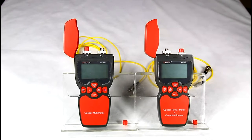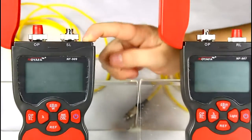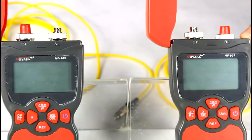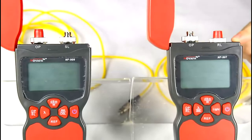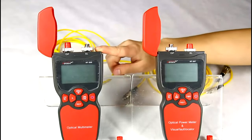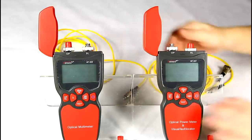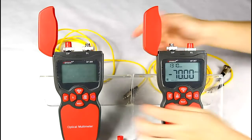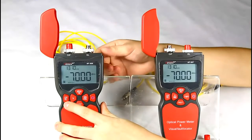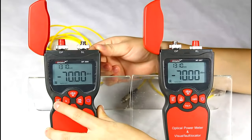Now I will show you how to test fiber loss with our NF-909 and NF-907. The NF-907 is integrated with a power meter and visual fault locator. First, let's turn on the device and press SL to switch the optical power meter mode to light source.